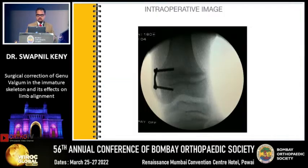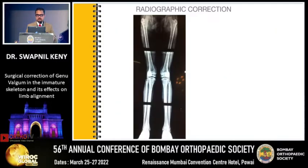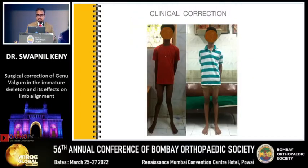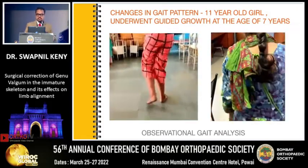Once you insert your screws, that is the final result, and the same was done in the tibia. This was the preoperative radiograph; this is the postoperative. The axis has realigned — this is the preop and the postop X-ray.